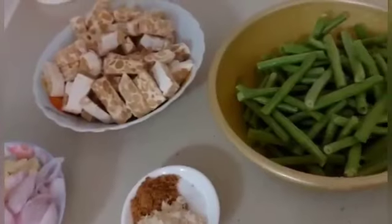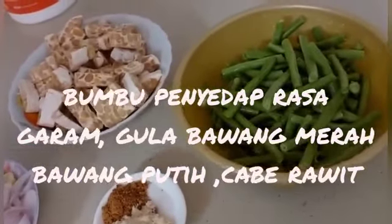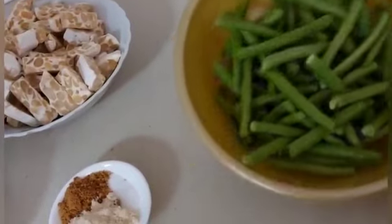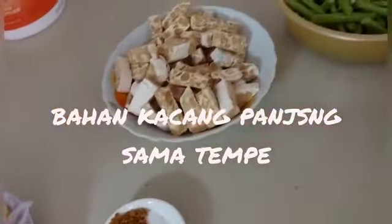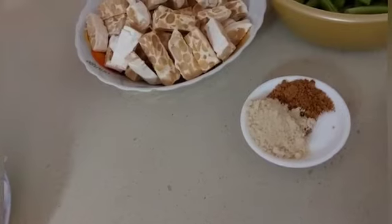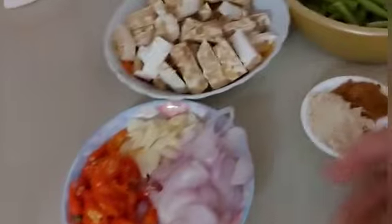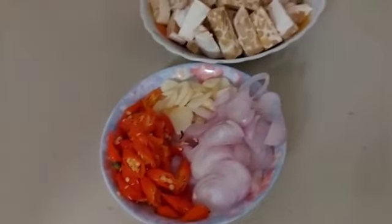Assalamualaikum warahmatullahi wabarakatuh. Hari ini saya mau masak kacang panjang yang sudah dipotong-potong, sama tempe ya, kita akan ditemis bareng ya. Ini bumbunya: garam, gula, sama penyedap rasa ya. Ini bawang putih, bawang merah, cabai rawit ya. Yuk, kita tempenya digoreng dulu ya.